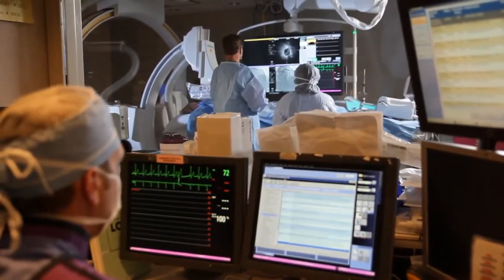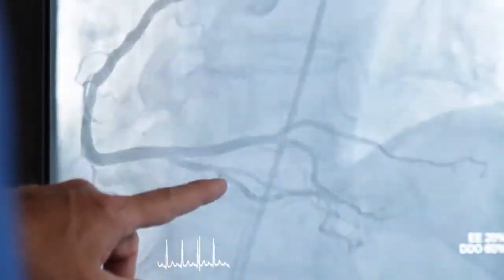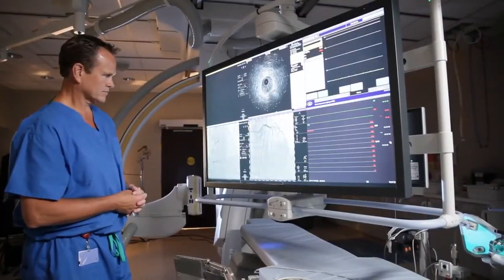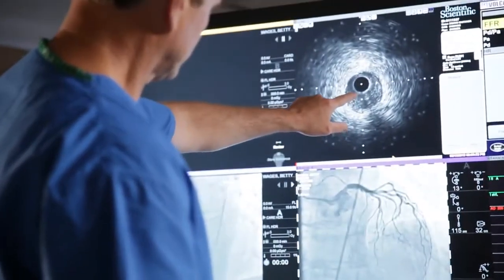A heart catheterization is an x-ray dye test where we look at the patient's heart arteries. Historically, that's been done by gaining access through the femoral artery, which is in the groin, but as technology has evolved we've learned safer and better ways to perform this same procedure.